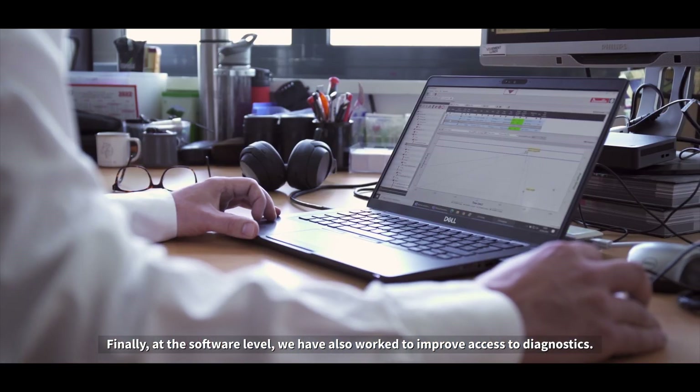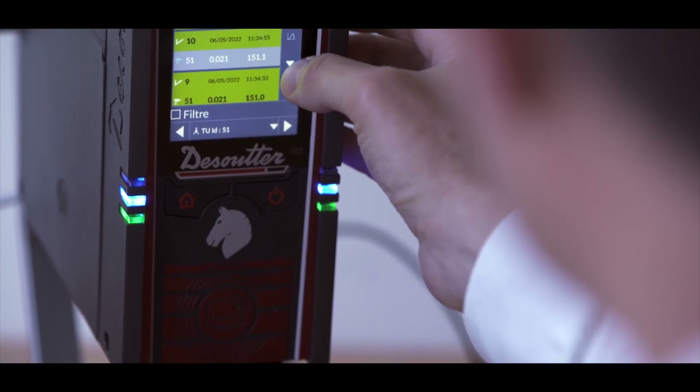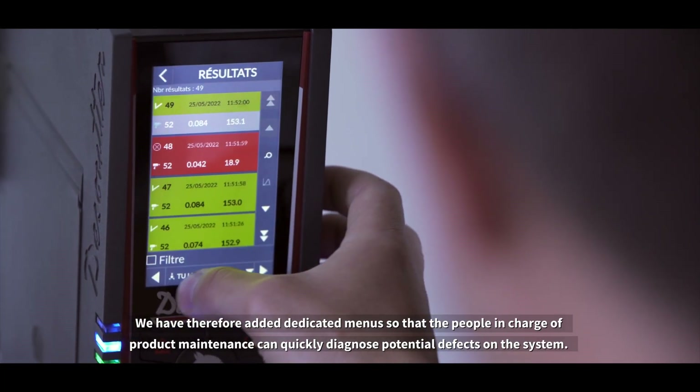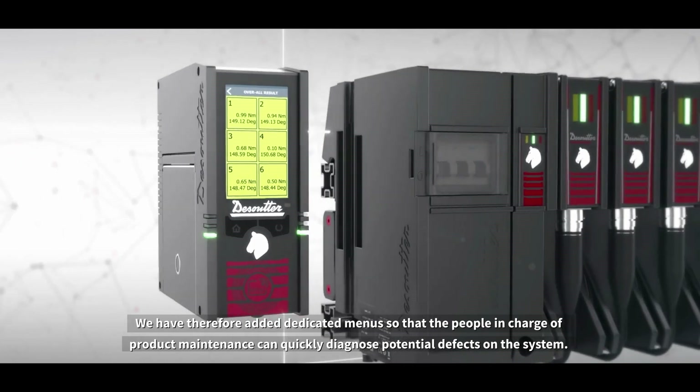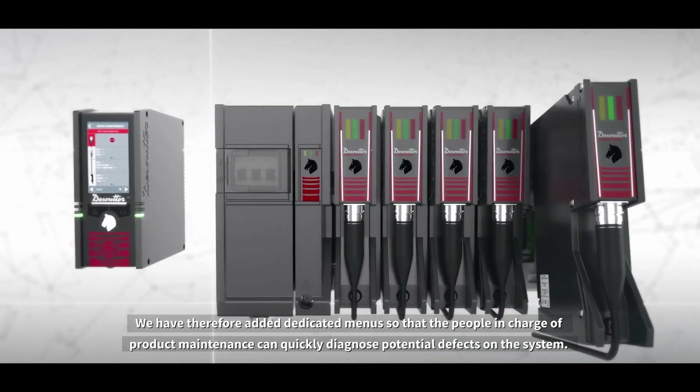Finally, at the software level, we also worked to improve access to diagnostics. We added dedicated menus so that the people in charge of product maintenance can quickly diagnose potential defects on the system.